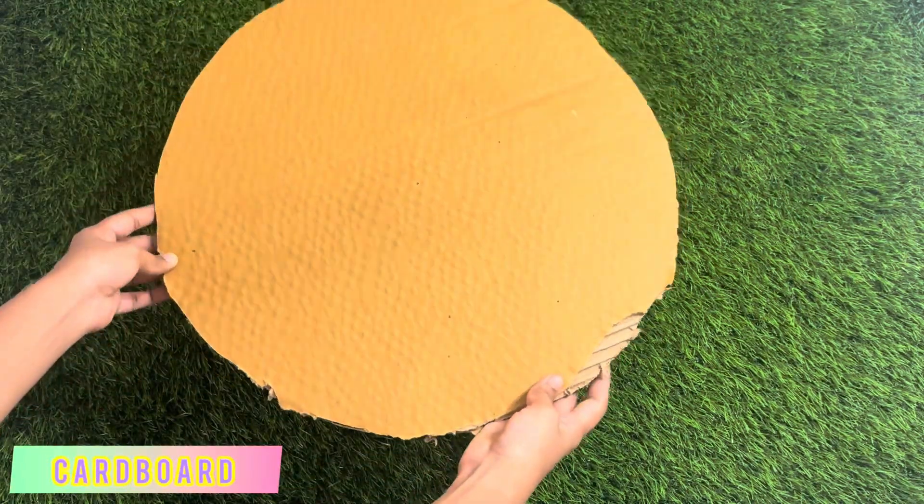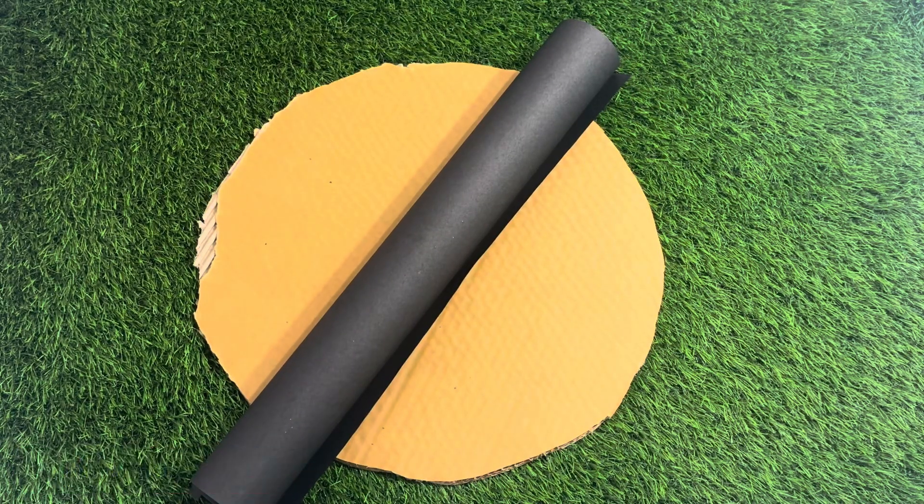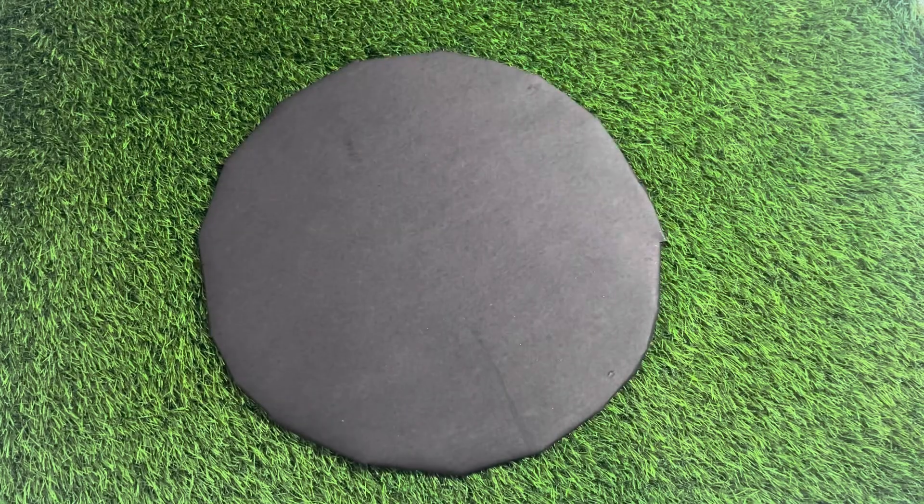First, cut the base. Step 2, cover with black paper. This black background will look like the night sky in space.